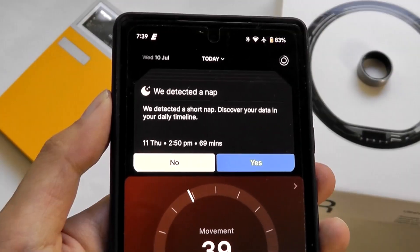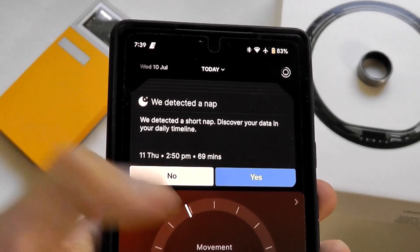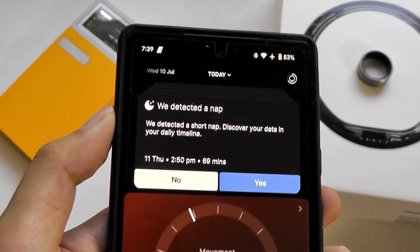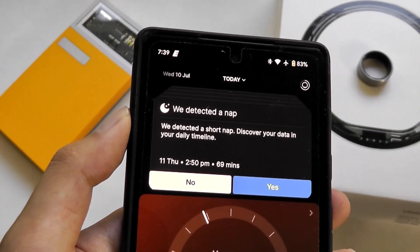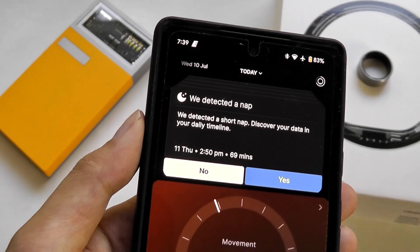Up top you'll see some dynamic notifications — for example, it has detected short naps during the day, so it is a true 24-7 sensor. If you sleep any time, it will count that as sleep; you don't have to be sleeping only at nighttime hours.